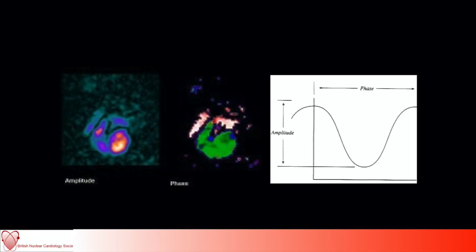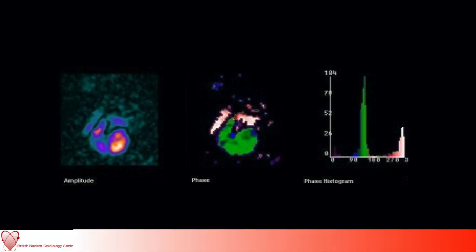Regional LV function can also be assessed with the MUGA by plotting on a pixel-by-pixel basis the counts in the ventricular region of interest. Those counts can then be fitted to a cosine curve which shows the amplitude — the depth of the curve — and the phase — the timing between the peaks. If you plot a histogram of those phase angles, the width of the distribution is a measure of contractile dyssynchrony.